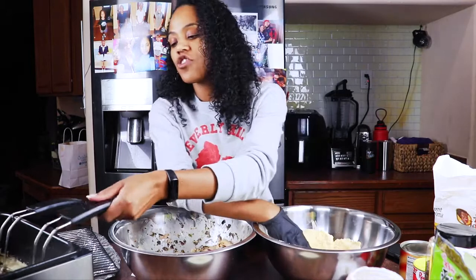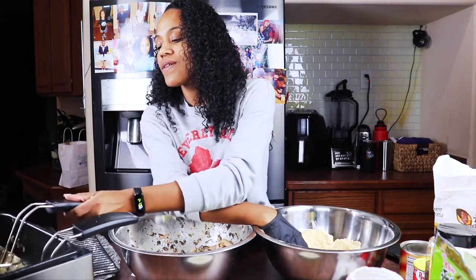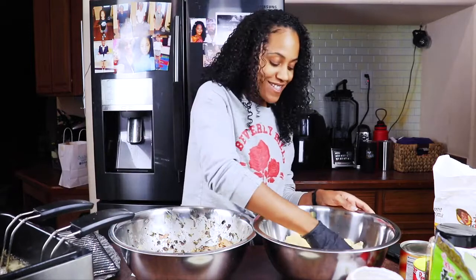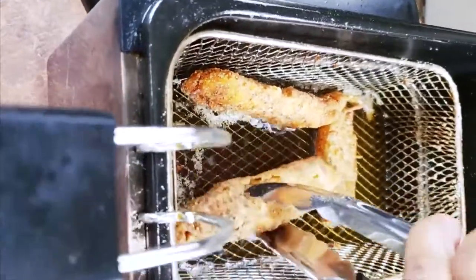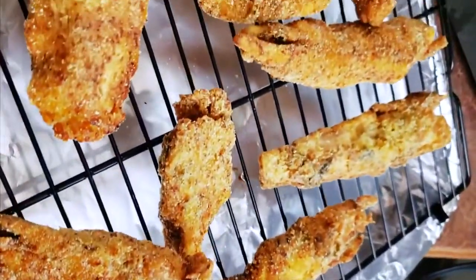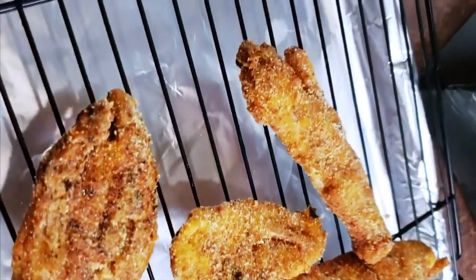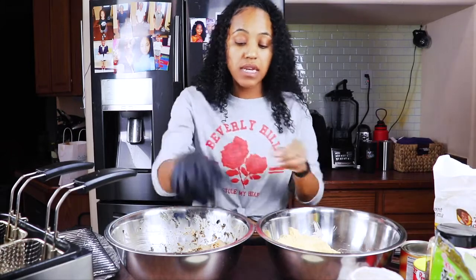I'm trying to go fast. Check on these bad boys — woohoo! That looks good. Let's take them out and put them on our cooling rack. Oh, it smells so good. So I'm going to go ahead and put the rest of the ones I already have breaded in.